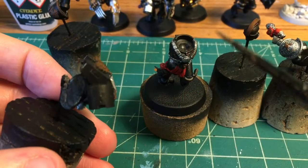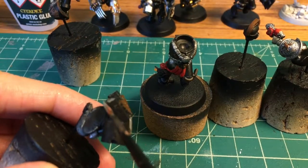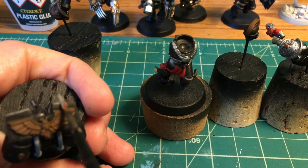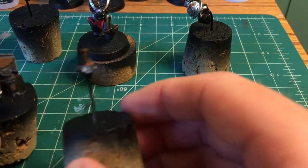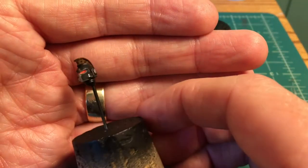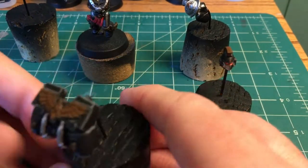I waited to pull the Dawnstone out for the edge highlights until I was done with the eyes, because if I did the edge highlights on the helmet first and then did the eye lenses, I'd mess them up. So eye lenses first, then finer details on the helmet. And over time, I've managed to just find edges on these jetpacks that I didn't really think were edges before. But by the time I did this last one, I think I'm getting barely decent at doing edge highlights on these jetpacks.